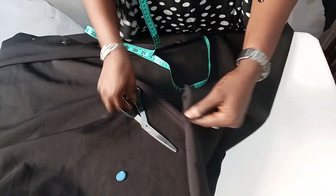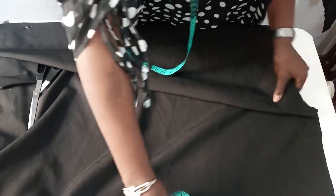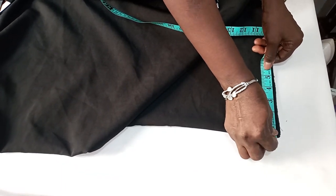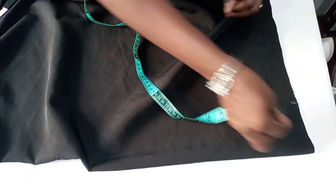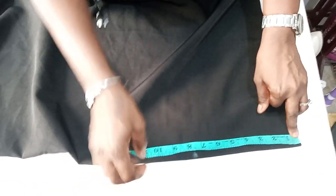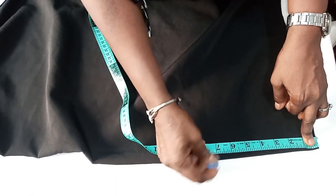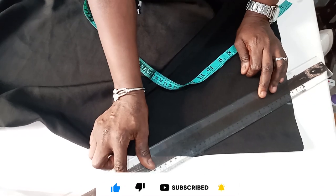The next thing to do is to get the neckline. The neckline width we'll be working with is four inches — you can use four and a half if you wish. For the depth, I'll prefer to use seven inches. You just connect it; it's going to be a free neckline.